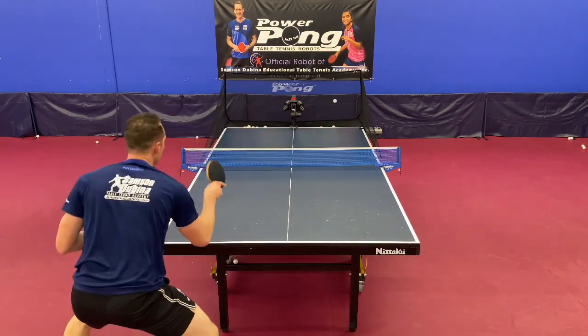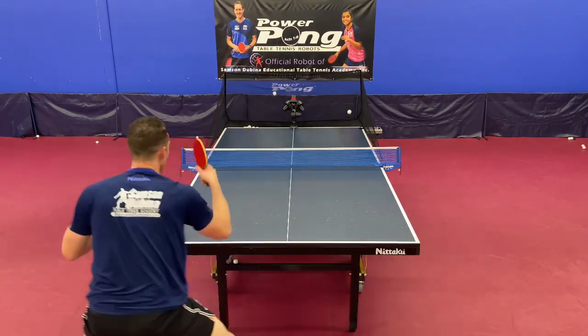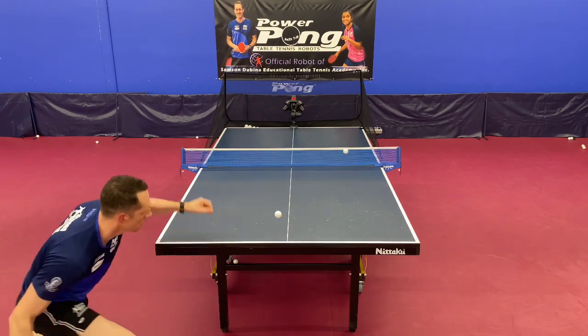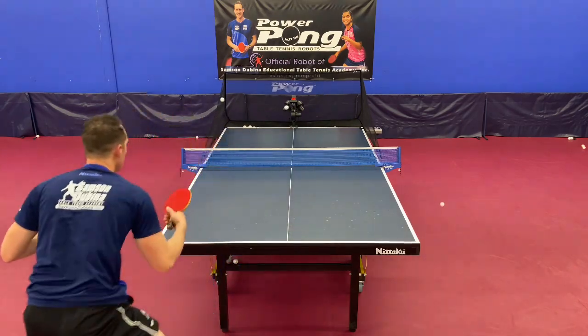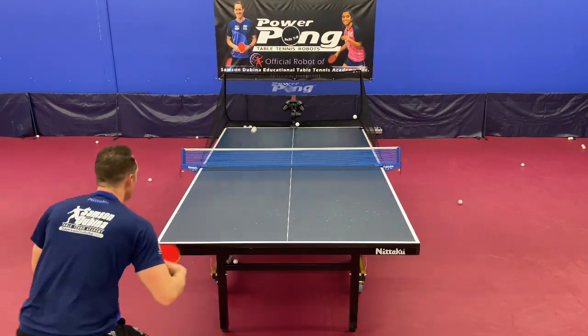Drill number thirteen is one backspin ball to the backhand, one backspin ball to the middle, and one backspin ball to the forehand. Make sure to get in position for every ball and spin the ball. You can also mix up backhand and forehand from the middle ball.